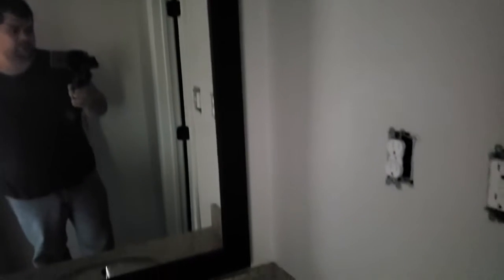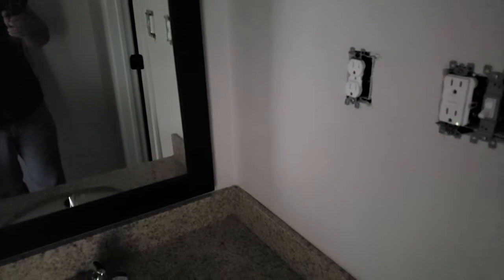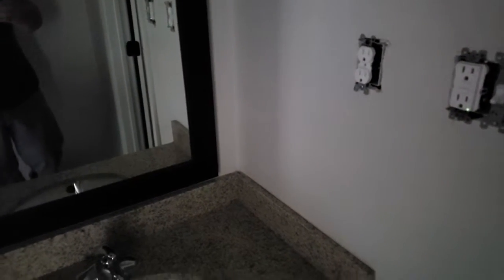Room 115: we have a vanity light that needs to be installed, needs a coffee maker, blow dryer, and ice bucket.